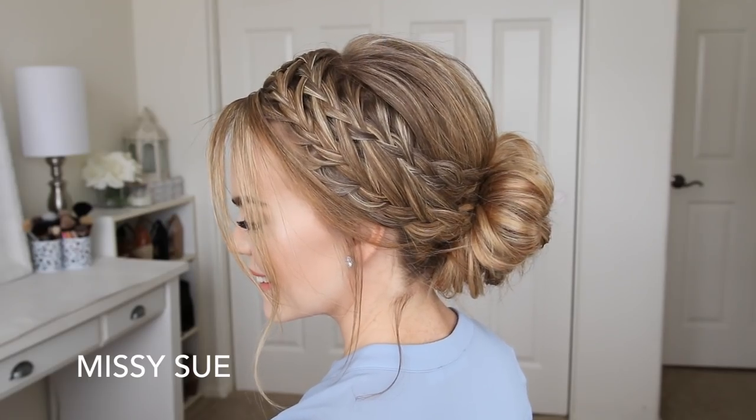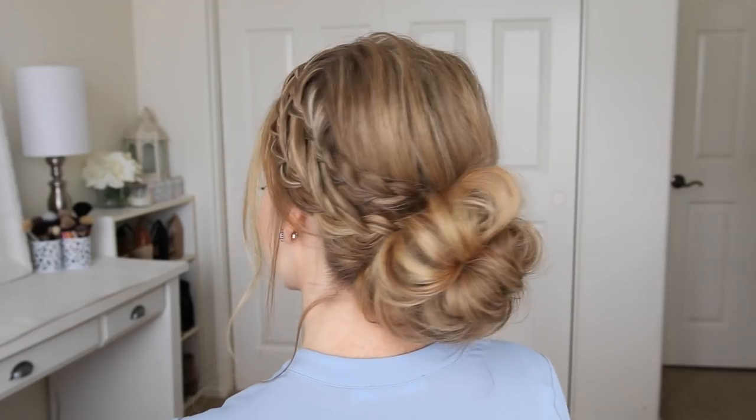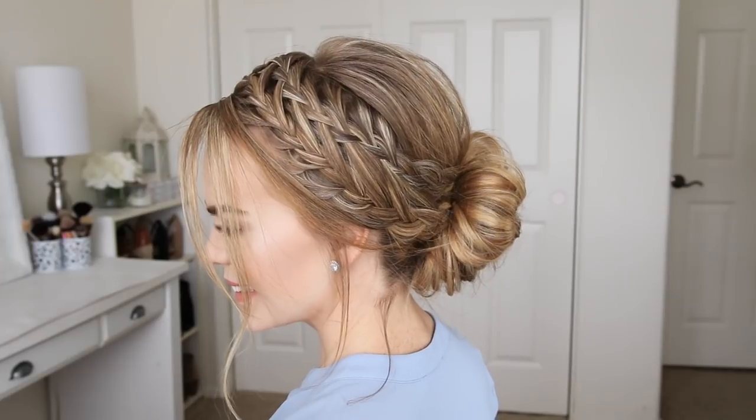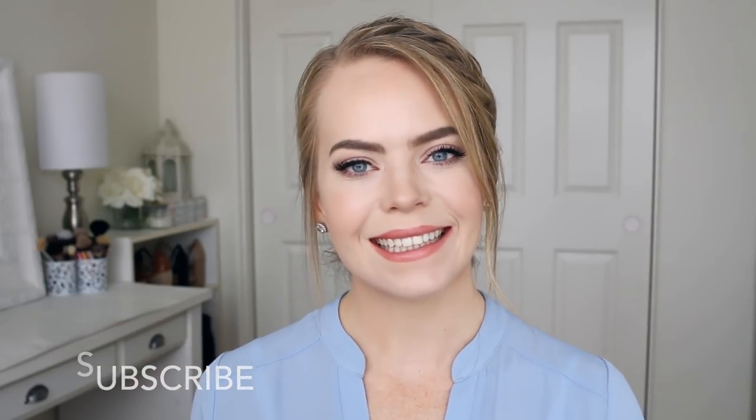Hey everyone! Welcome back! Today's tutorial is this double braided updo. I do have a tutorial of this same braid in a ponytail, but I thought it would be fun to share it as a low bun slash messy bun version. I really hope you enjoy today's video. If you're new to my channel, make sure to subscribe down below and let's get started!